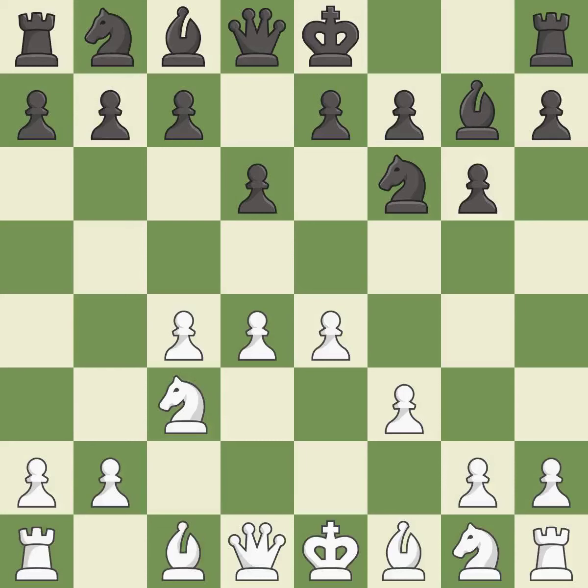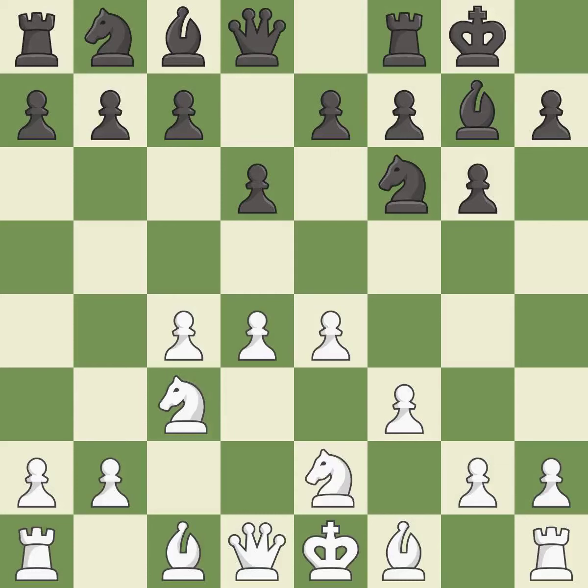f3 supports the e4 pawn and prepares to develop the dark-squared bishop to e3 and the queen to d2, a common attacking setup versus fianchetto systems. Castling gets the king out of the center and activates the rook. Nge2 develops the knight toward the center, supports the d4 pawn and the knight on c3. This activates a knight by developing it off of its starting square.